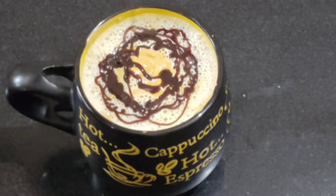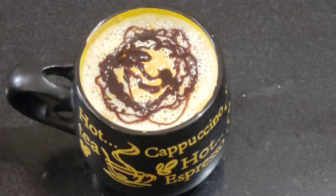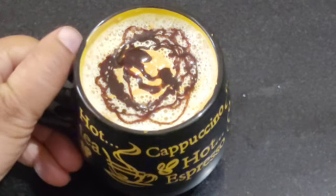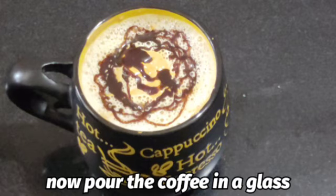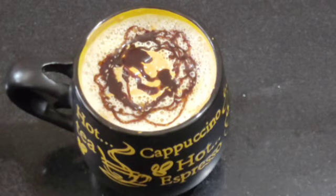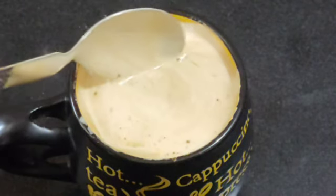We add a little chocolate syrup in this cup. If you don't like it you can skip it. If you like it you can add a little chocolate.